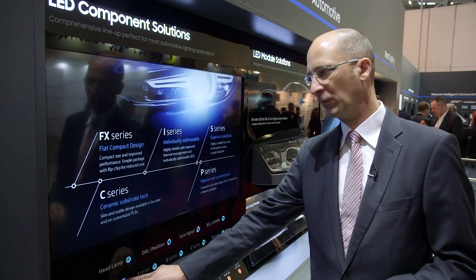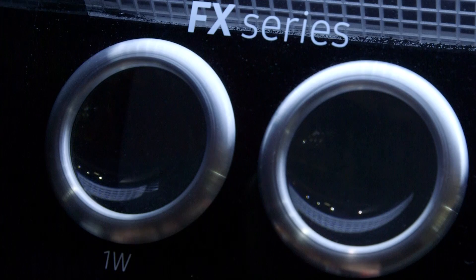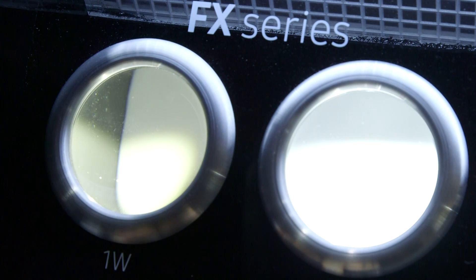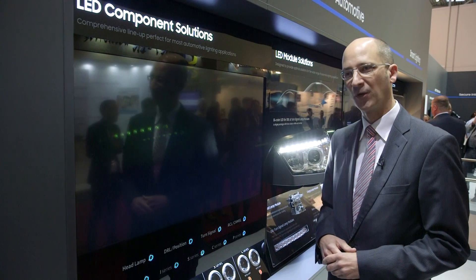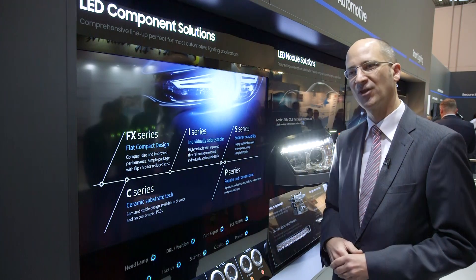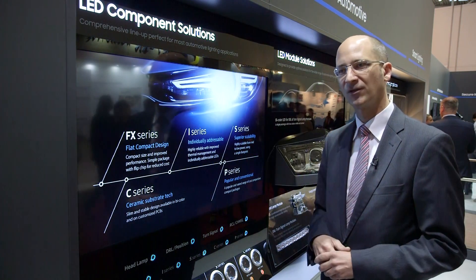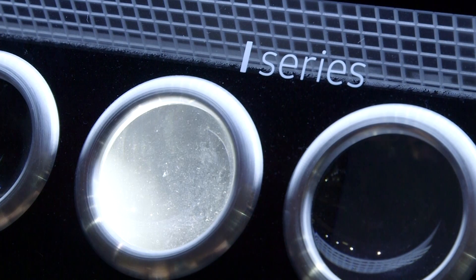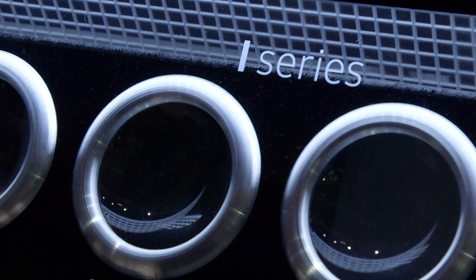We also move from the mid-power into the high-power LEDs in a very compact form factor, and these products are flip chip based, which deliver industry standard brightness levels. From there we move up to multi-chip packages — 2, 3, 4, 5 multi-chips in one package — and all the products are individually addressable, that's why we call them the I-Series.